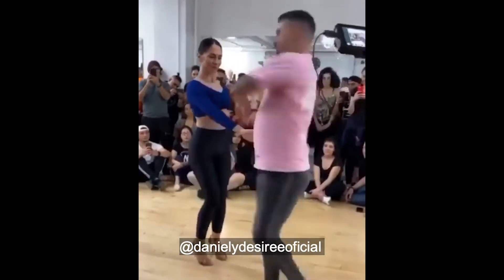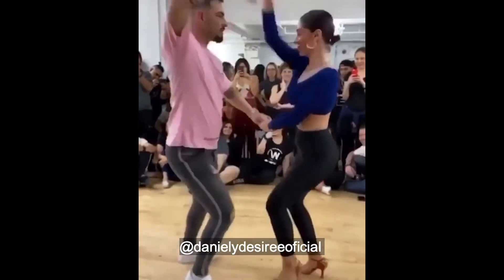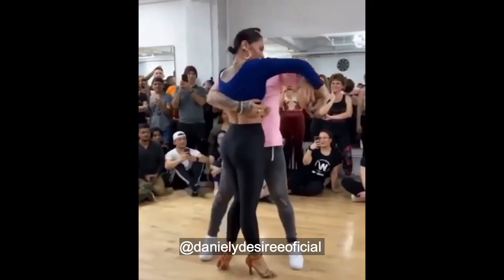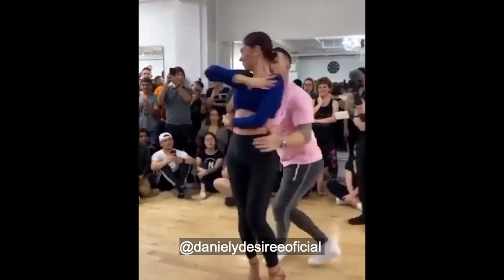With dedicated training you can definitely achieve multiple spins. You're going to struggle for a while, but it's achievable. I have my girlfriend here, Francesca, who is an amazing follow in salsa, bachata, kizomba, and Brazilian zouk. I want to ask you, Francesca, looking back on your dance journey and dance career...